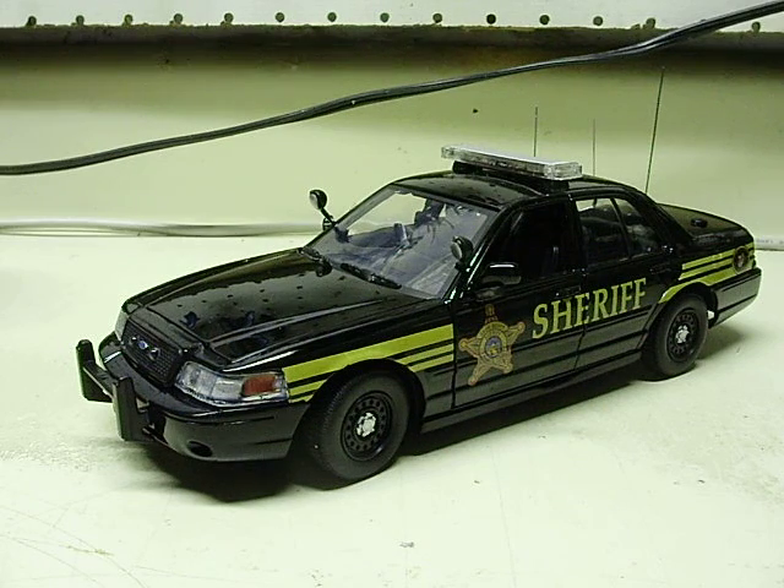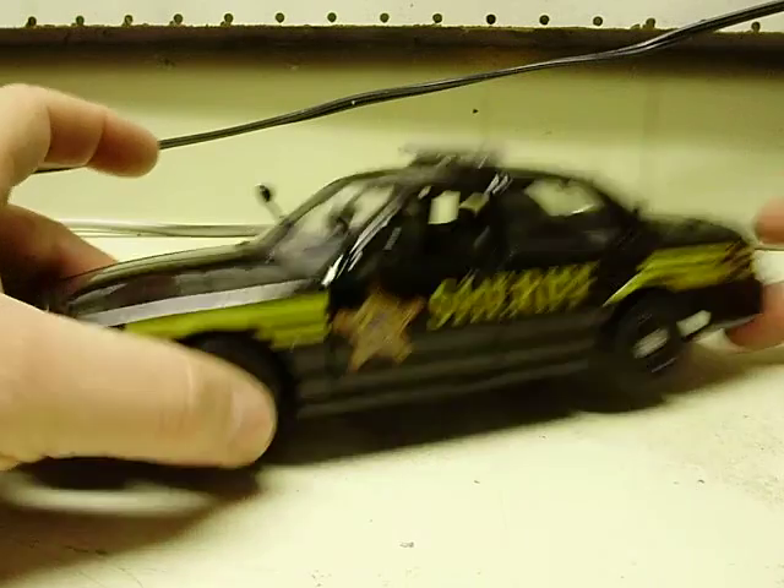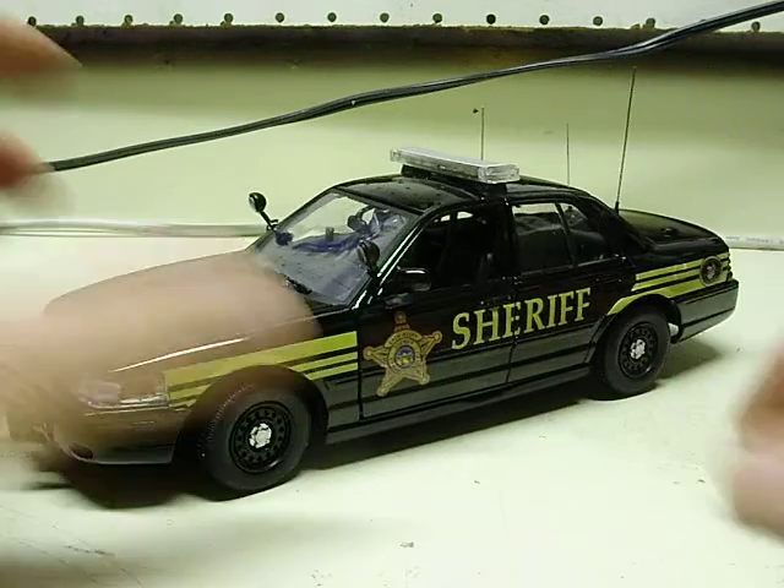All right Jonathan, here's your 1/24 scale Ford Crown Vic. This is a Franklin County Sheriff's Department car from Ohio.